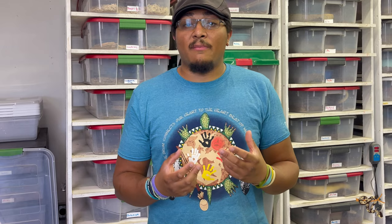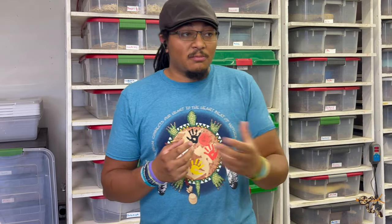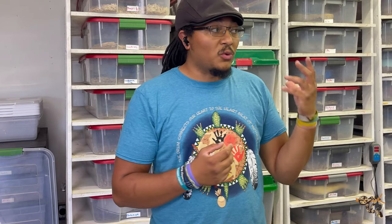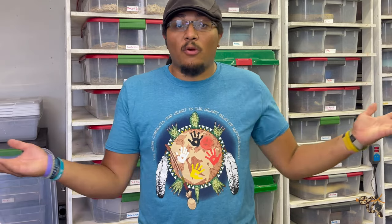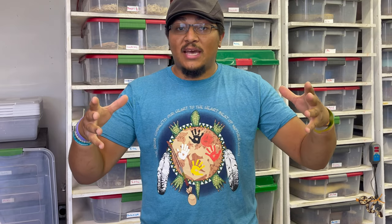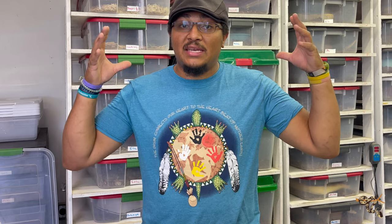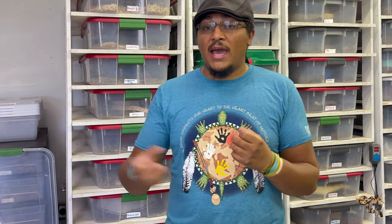Rack systems — we're talking about these guys here in the background of most of my videos over the last year or so. The number one reason we use them is it makes it easy for us. It makes it so we can keep the animals healthy and maintain their habitat requirements — humidity and temperature — very easily for us as keepers, breeders, and hobbyists. But that doesn't necessarily mean it is the best for the animal specifically.